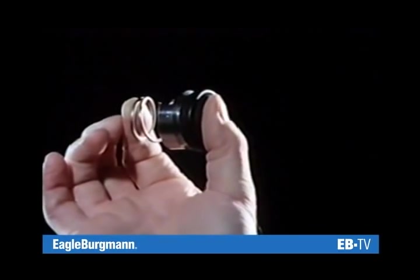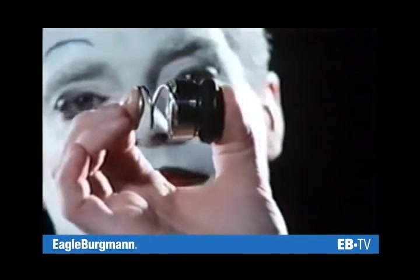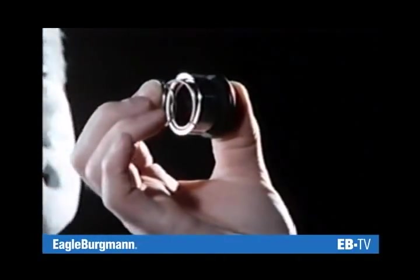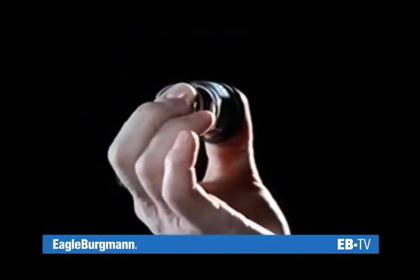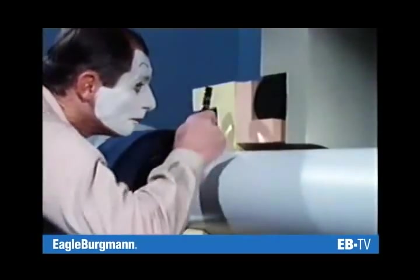There is a lubricating film between the seal faces, and minimal leakage will be unavoidable. But then, a seal with a very low leakage rate will offer long service life and utmost reliability. This means the lubricating film is indispensable for the performance of a mechanical seal.